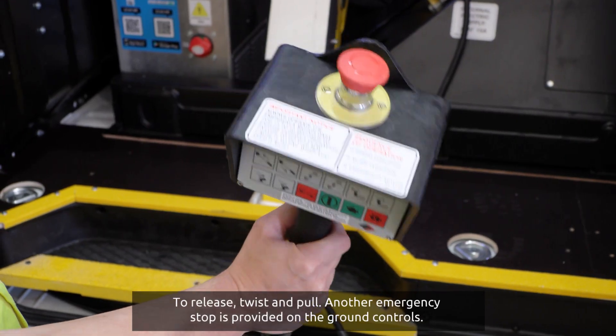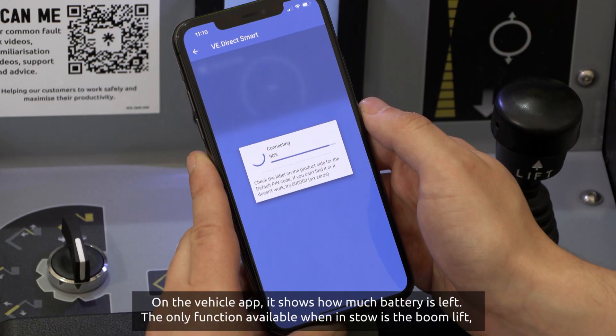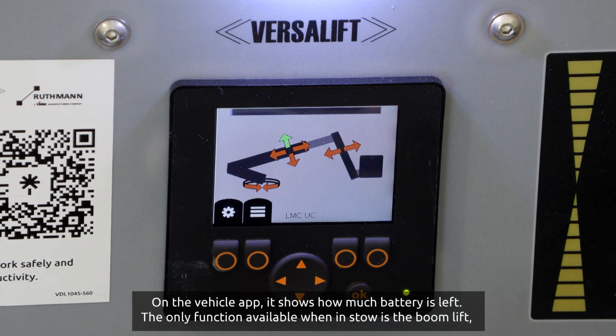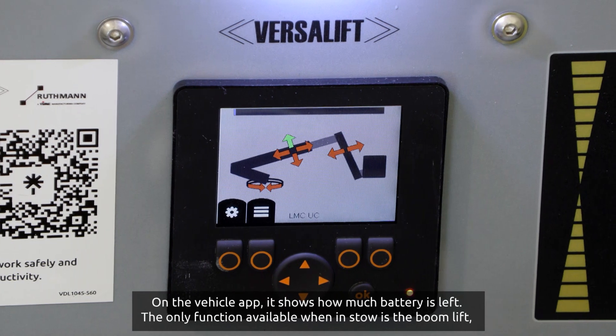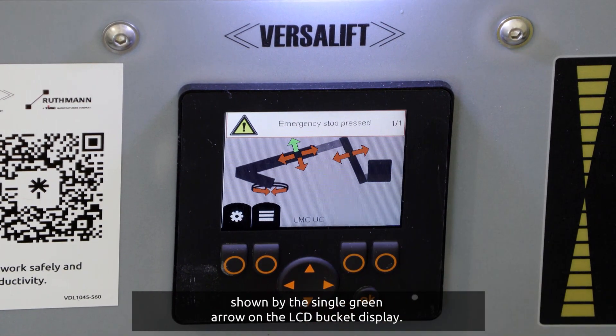Another emergency stop is provided on the ground controls. On the vehicle app, it shows how much battery is left. The only function available when in stow is the boom lift, shown by the single green arrow on the LCD bucket display.